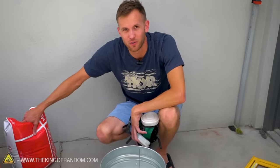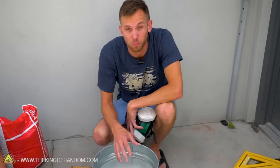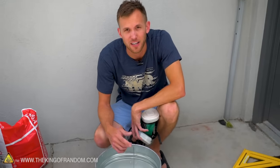We have some refractory cement and we're going to use some of this as well to line pretty much everything. This is gonna be used to hold bricks in place and to cover up the edges of the kaowool in the bucket, which should make it last longer and be safer in general.